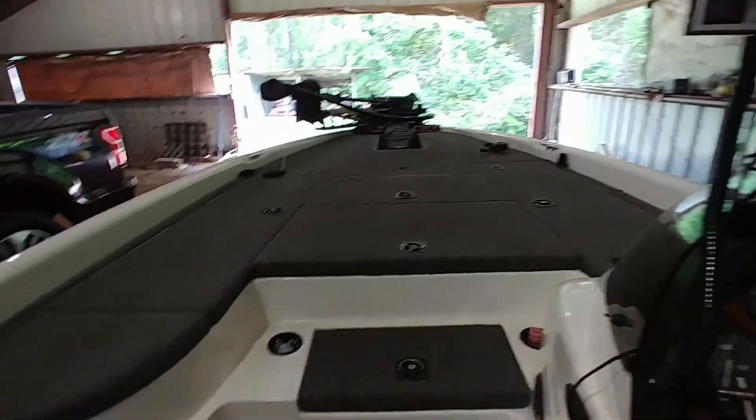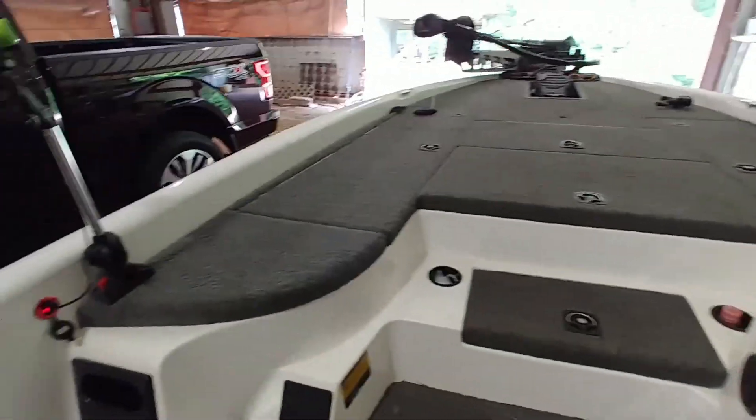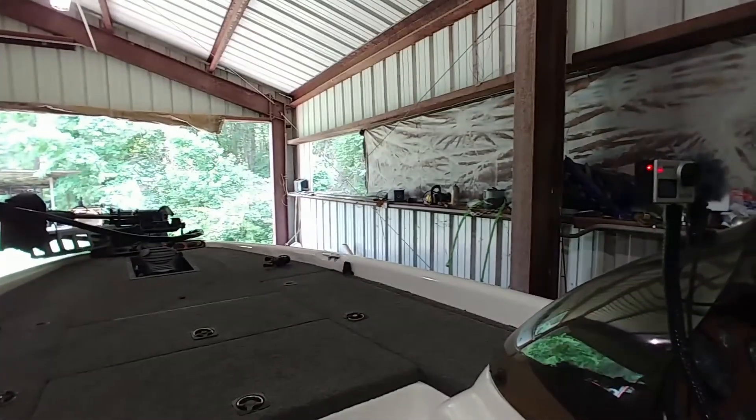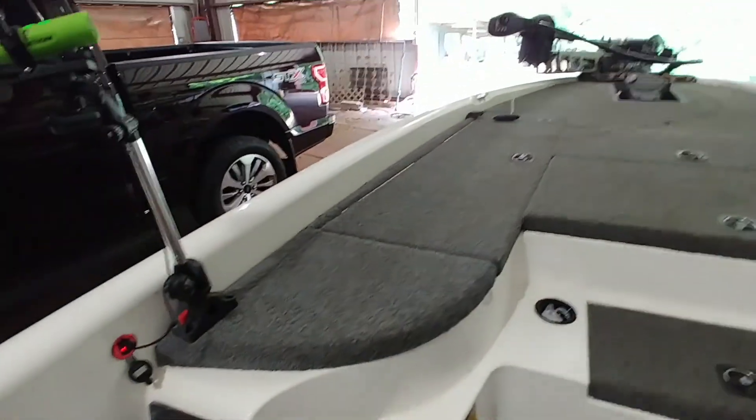Hey folks, Trent Deloach here, wanting to welcome you to my new Tackle Tip Tuesday series. What I want to show you is my setups for the Tacticams. This is the starboard cam and it shows what's going on out that side of the boat, and here's a couple of clips.